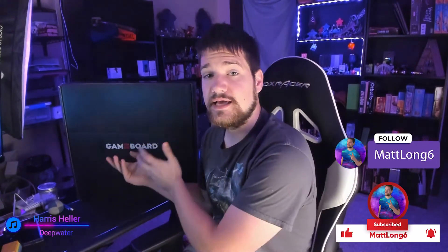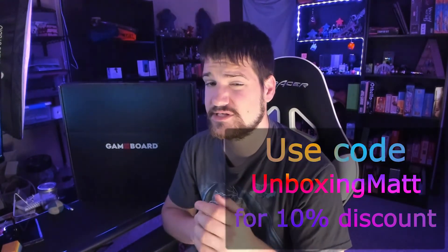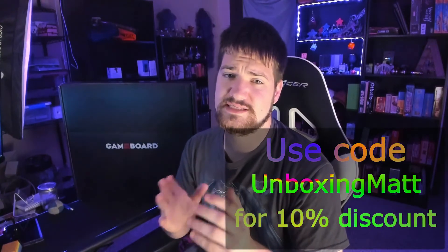Anyway guys, thank you so much for watching. Let me know in the comments if you have any questions or ideas on what I should do with this Game Board. We will be doing a demo video and then a video of us actually playing D&D on the Game Board — maybe I can show you how to make maps on it for your own D&D games. Don't forget to use code 'unboxing matt' to get 10% off your order. Thank you guys so much for watching, liking, and subscribing, and as always — stay safe, stay active, stay healthy, God bless, peace.